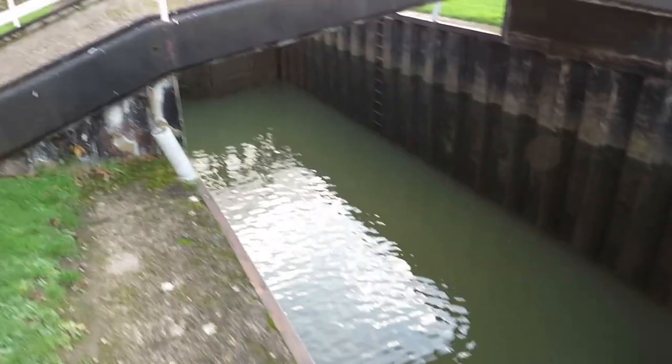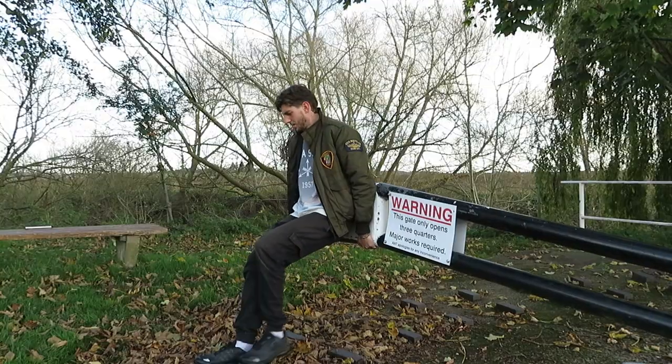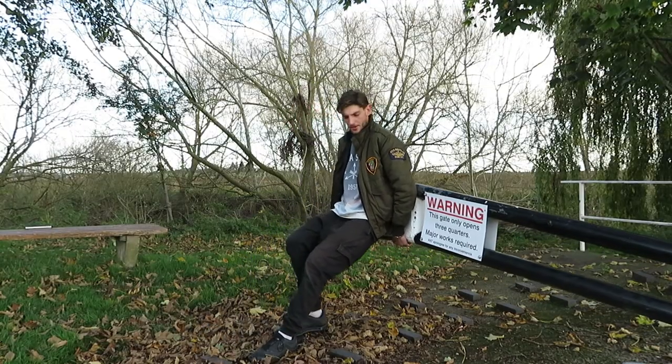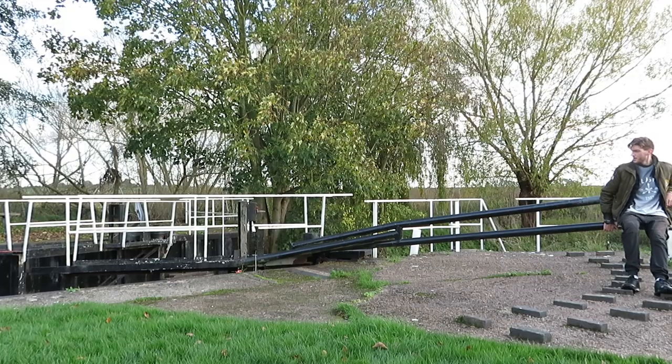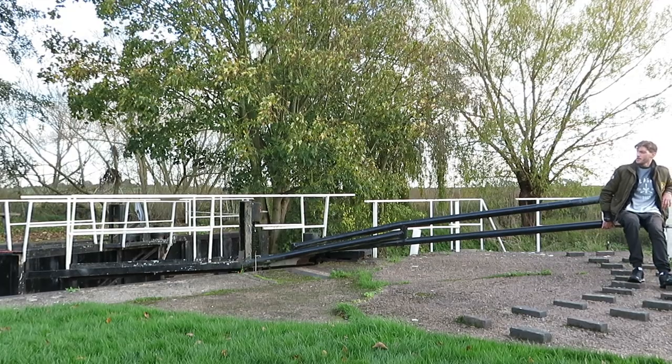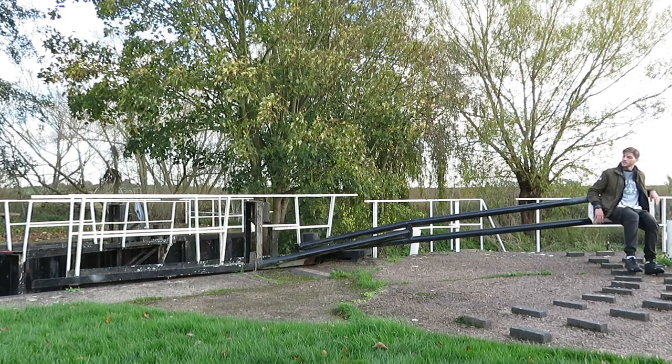It's probably time to open the gates on this side, but just out of boat courtesy we're going to wind down the sluices first. Job done.